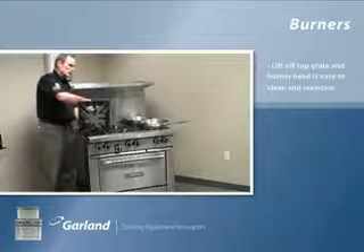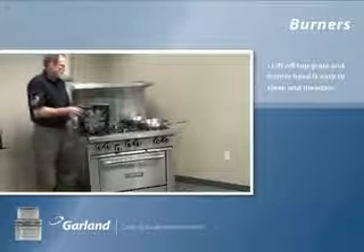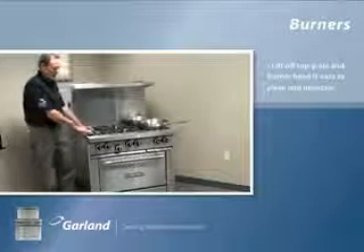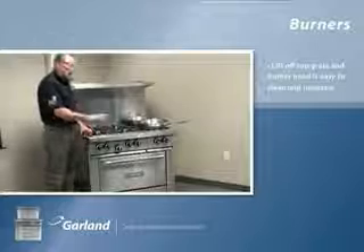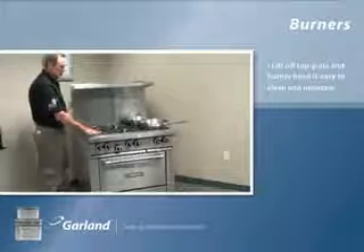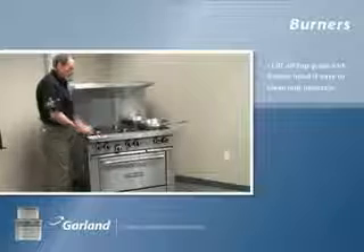These are engineered with a heat management tab. When we put it in place, it actually separates the hot cast iron from your front rail, so your staff no longer has the chance of burning themselves. The front rail stays cool to the touch.